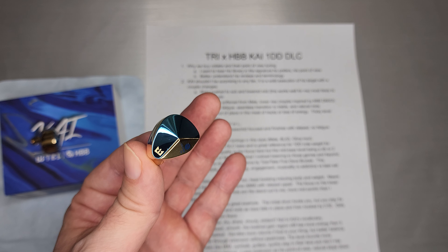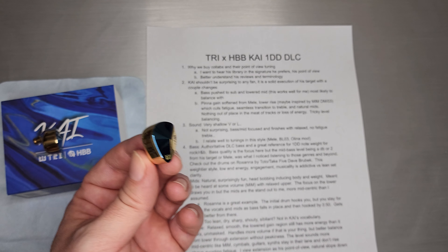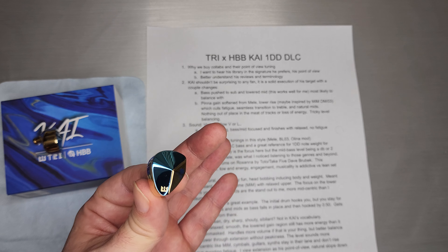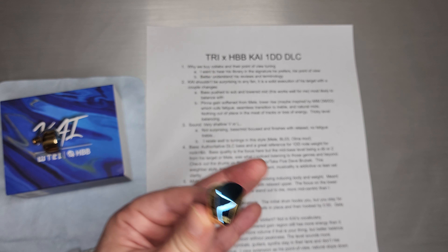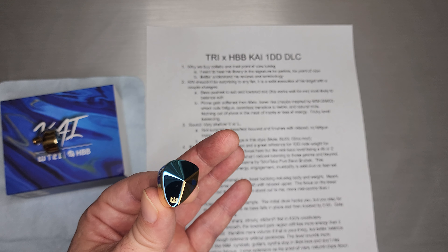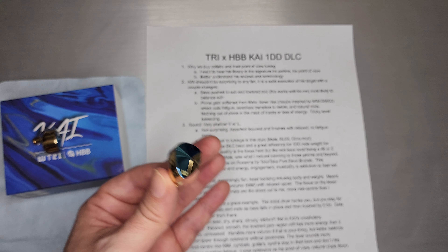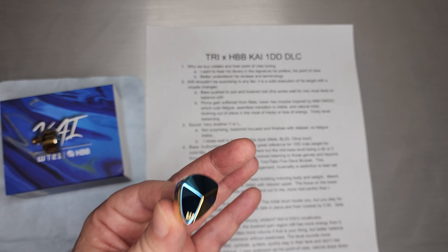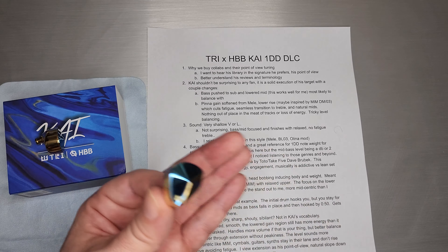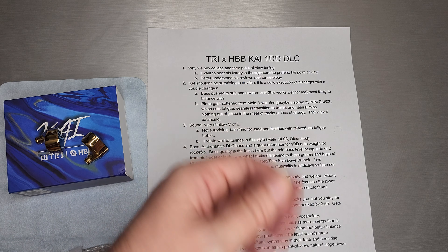If you are an HBB fan, sets like Melly and Alina really help you understand his reviews and his terminology when he talks about bass pulls and releases and cymbals and drums. A set that's actually been tuned by him gives you a better understanding of what he means by those things. I very much like listening to classic rock on Kai because that's really what it was tuned for — that's his intention and his point of view.